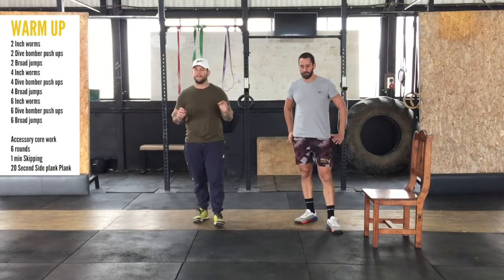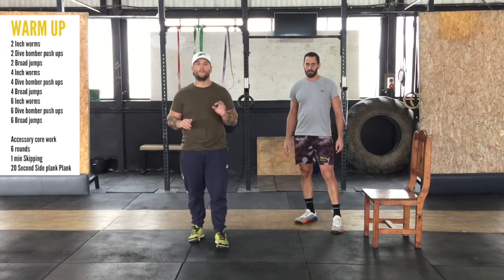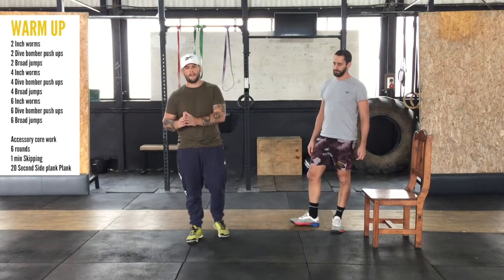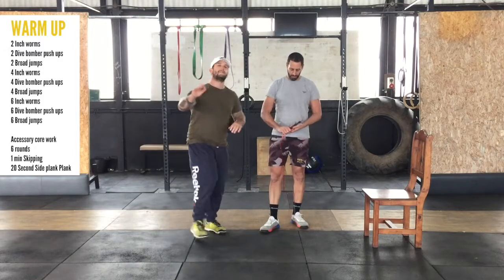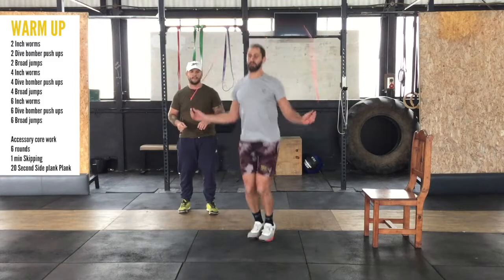After this, we're going to do a little bit of accessory work before we get into the fun. That's going to be six rounds — you're going to do one minute of skipping, and then 20 seconds of a side plank. With the skipping, we're just going to be doing regular skipping, building the rhythm in the body — not double-unders.